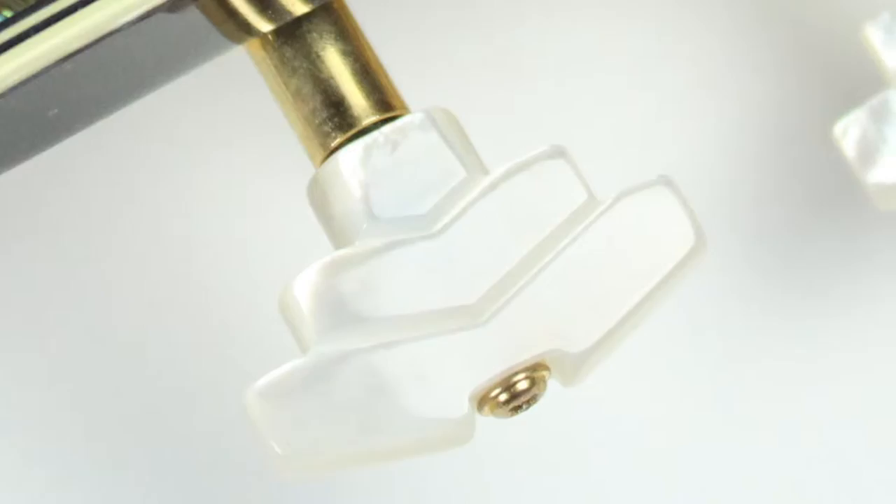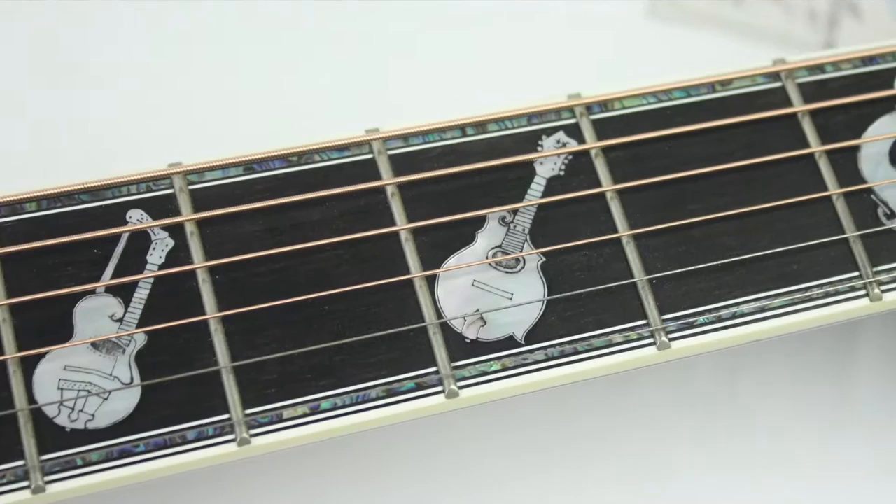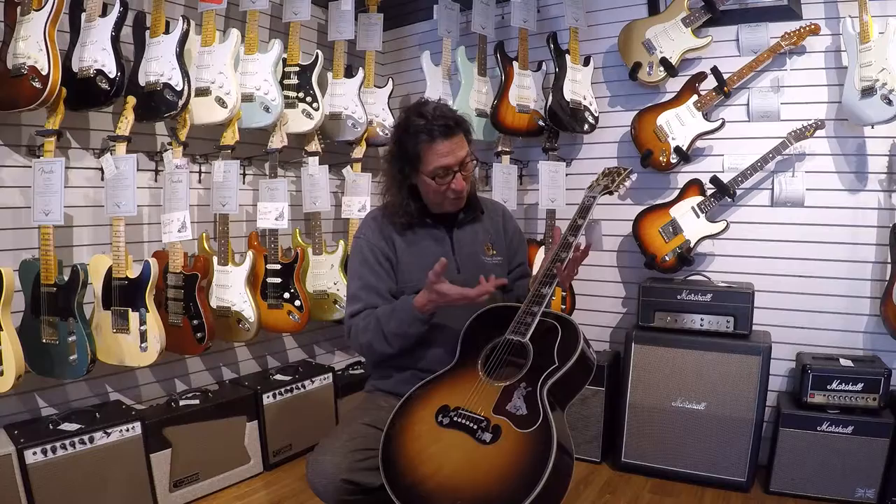Each one of these guitars gets a theme, and this particular one is called the History of Gibson. What Wren did was inlaid all of these various instruments that over the years Gibson became famous for — mandolins, banjo, Flying V, SG, Les Paul, harp guitar.